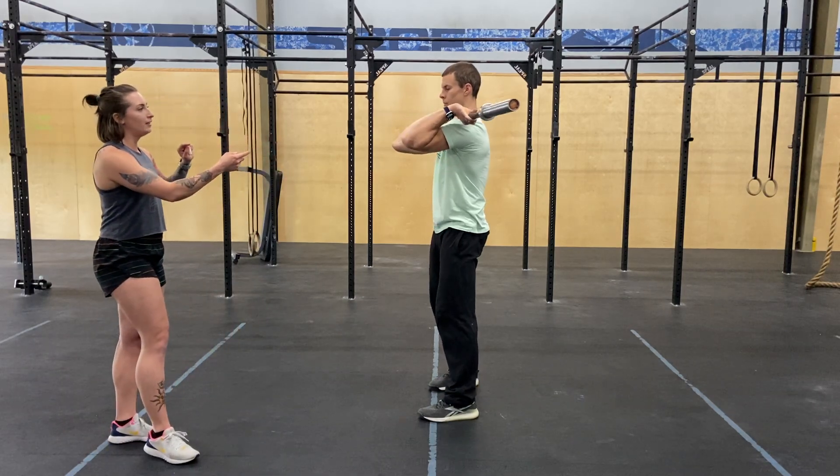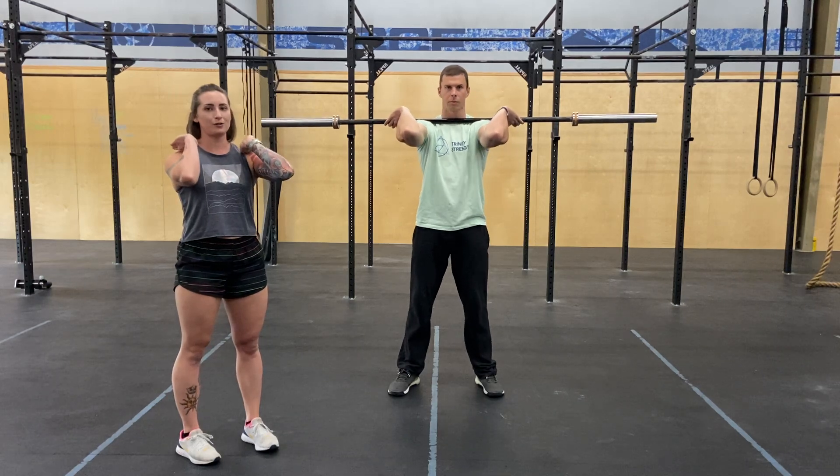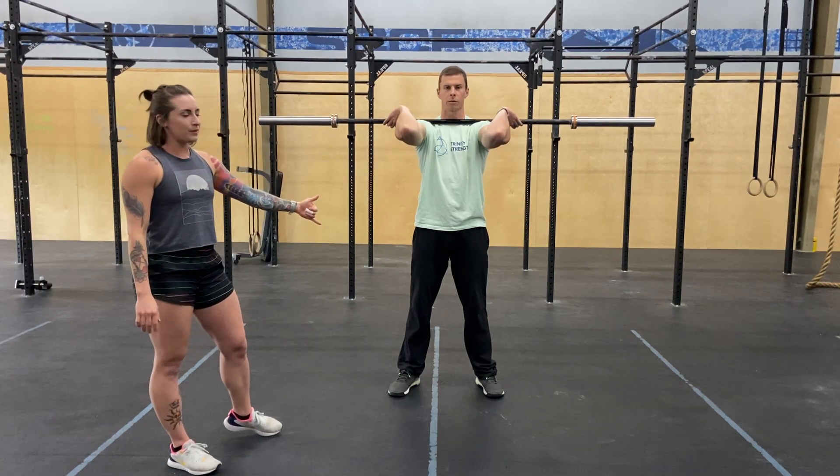If you look at him from the front, you'll see that his hands are just outside of shoulder width. So they're not in front of his shoulders and they're not super far out to the side either — right outside of your shoulders.